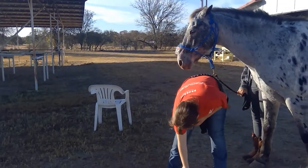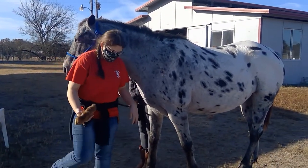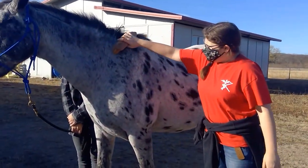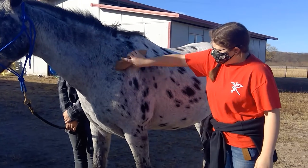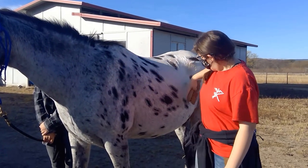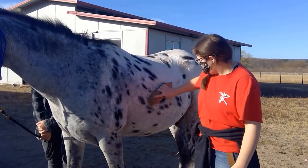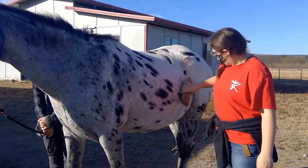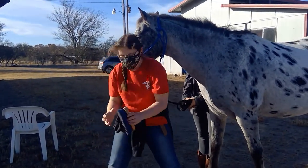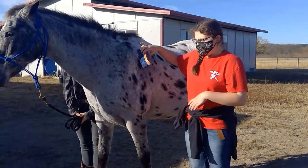Then after we do our curry comb, we do our hard brush. With our hard brush, same area — you do short flicking motions and it brings out more of that dirt. And so after our hard brush, we do our soft brush, which is basically the same thing as a hard brush — it just gives a little bit more to get the dirt out and it's longer strokes with flicks.